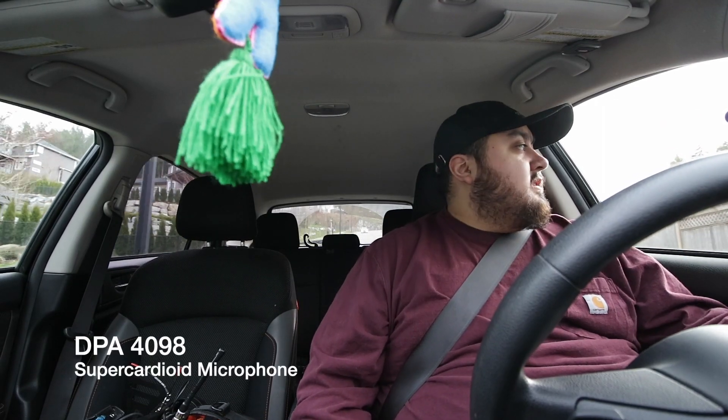Pro tip: make sure you kill your AC when you're shooting a video in a car. Let me know what you guys think about this DPA gooseneck microphone — I think it's gonna come in handy. It's just another tool that's gonna help me capture good location sound in the field. Thank you so much for watching, I'll see you guys pretty soon.